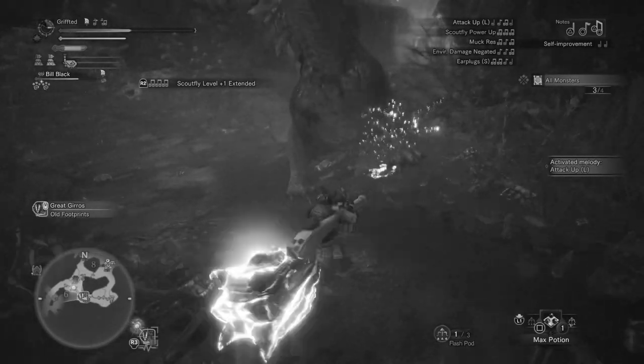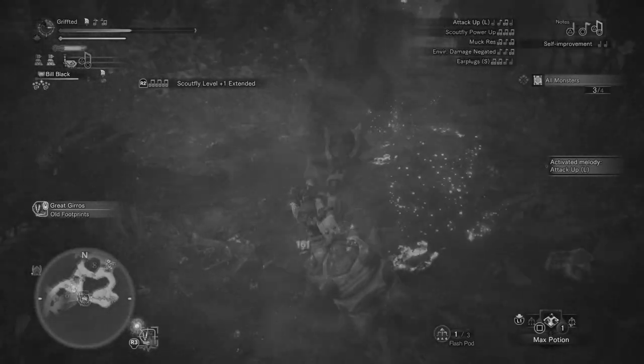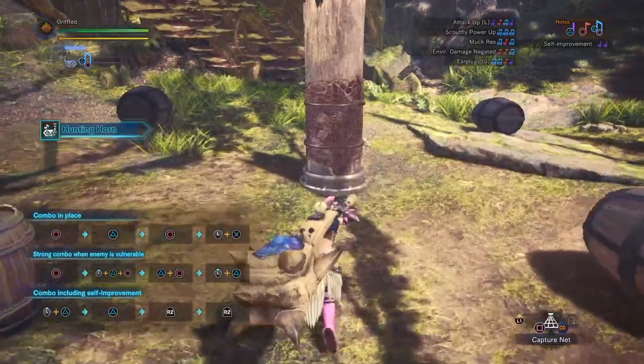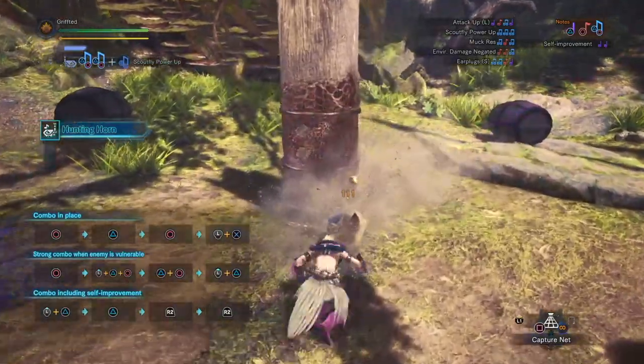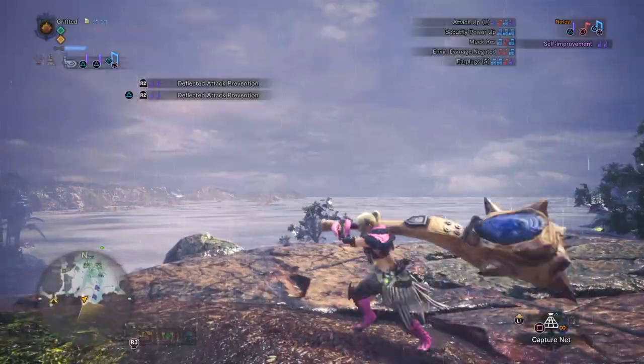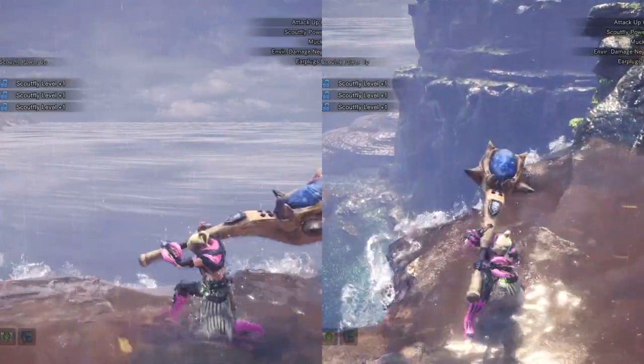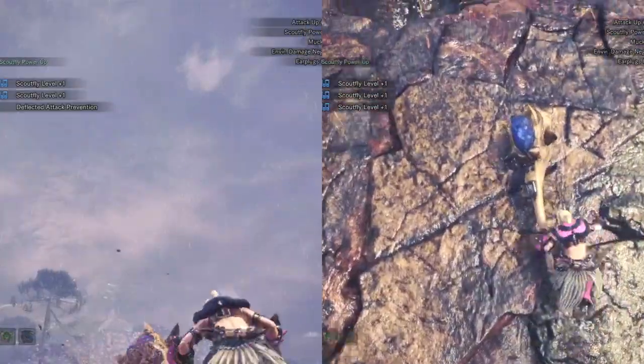This is the grifted. The grifted is a quick turnaround backwards slam and is performed like this: running towards the monster, flick the control stick back and then let go, putting it in a neutral position. Following that, quickly press the triangle and circle buttons together.